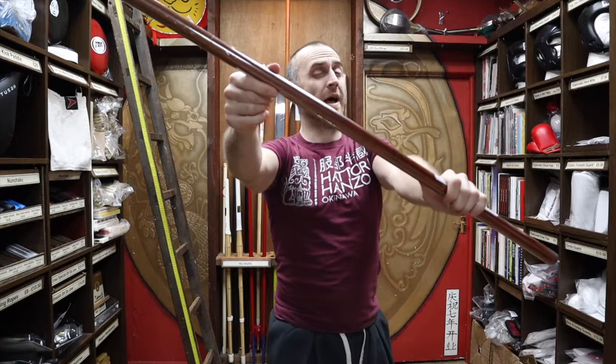At Enzo Martial Arts we have quite a wide range of relatively rare Japanese weapons. As well as the Jitte, we also have metal Kama, red oak and black oak Kama, red oak Hanbo, really nice and heavy Japanese red oak bo staffs, and the nice heavyweight training Suburito.